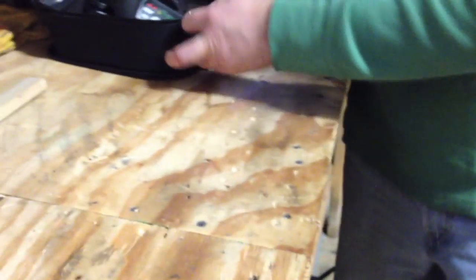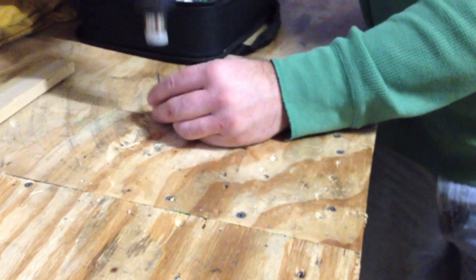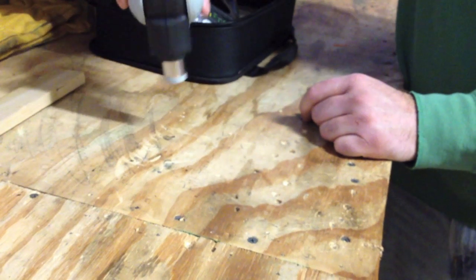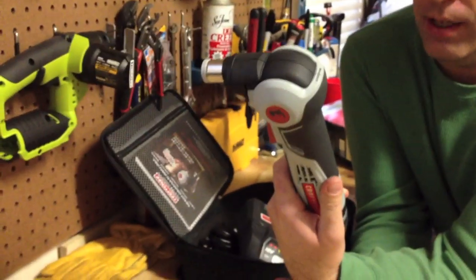Let's go ahead — I'm going to show you a nail going into Dan's workbench, which is half-inch plywood. I don't know if you can hear it, but it definitely is loud. That's one thing this tool has going on.